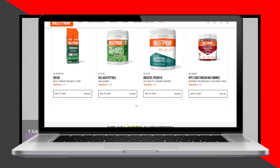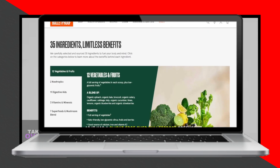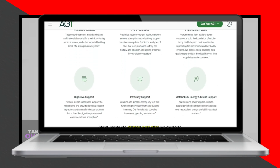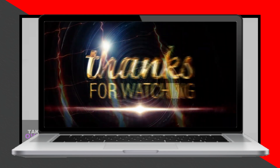While I appreciate both products for different reasons, Athletic Greens is the winner as it has a slight edge over Bulletproof Greens. Feel free to check out the products from the links in our description. Thanks for watching.